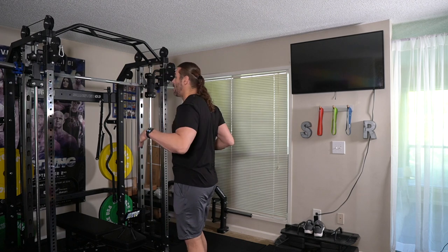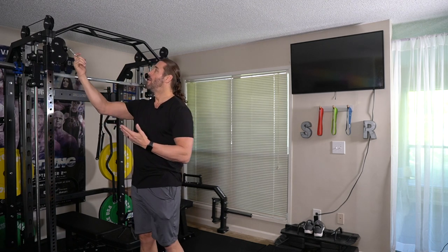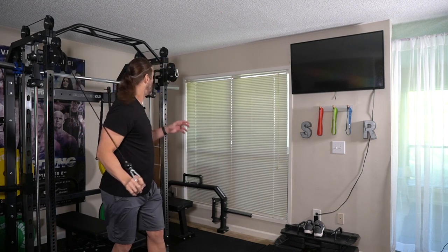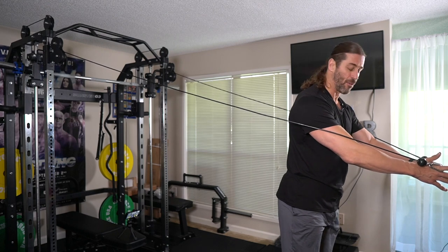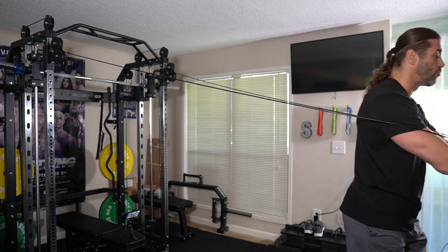I'm going to start at the highest point here and bring it down on both sides. I can go with the handles that come with the G3, but I'm going to test it out with just the hook first. You're not going to chest fly like this, but I want to document everything. So I could literally do a chest fly holding these hooks right out here in the range.